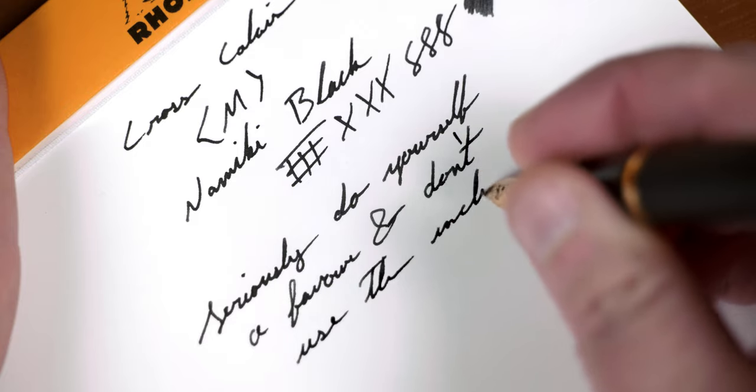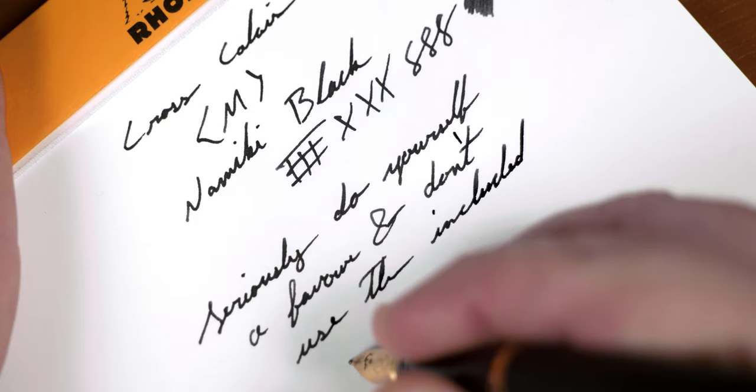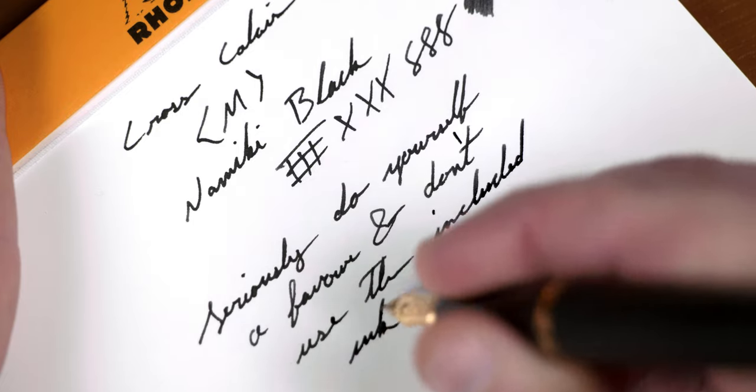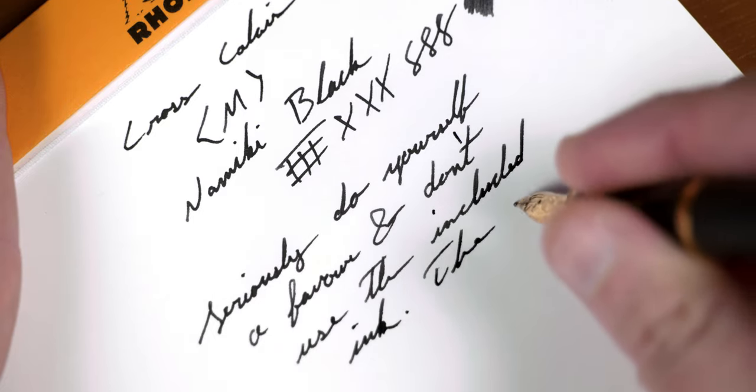Honestly, that was really my only bad experience with this pen. But for a person just getting into pens, that could be a deal breaker, which is sad because this section is super comfortable and this nib is awesome out of the box.